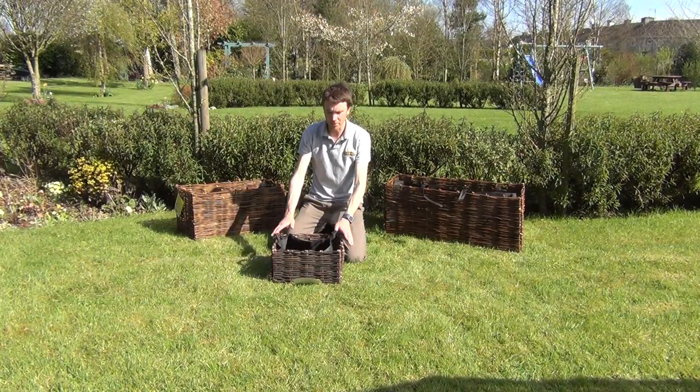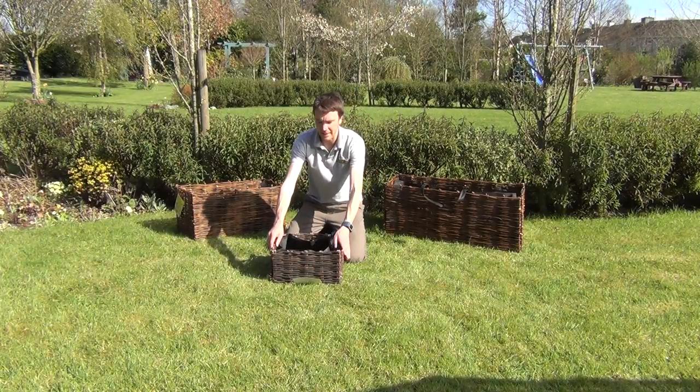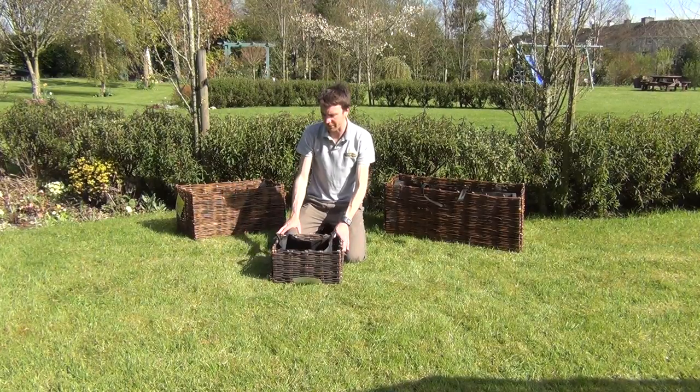So it's our square planter. It's about 40 centimeters by 40 centimeters, and you can see that it's made from a natural willow weave, so it has a very natural look to it.